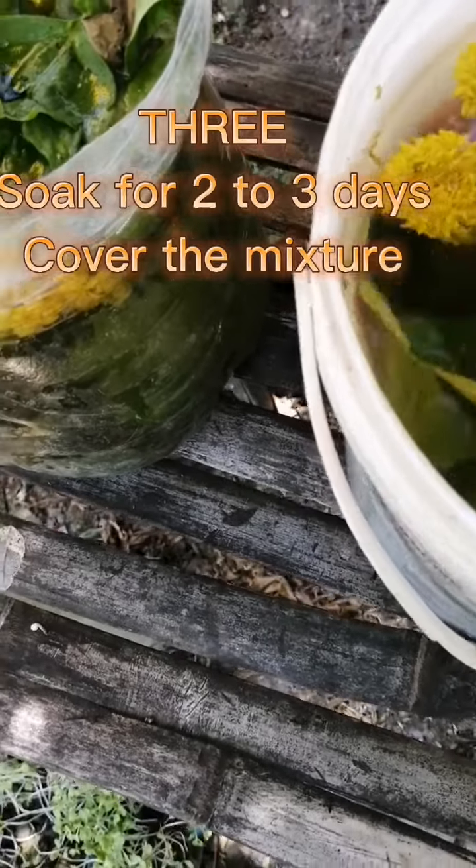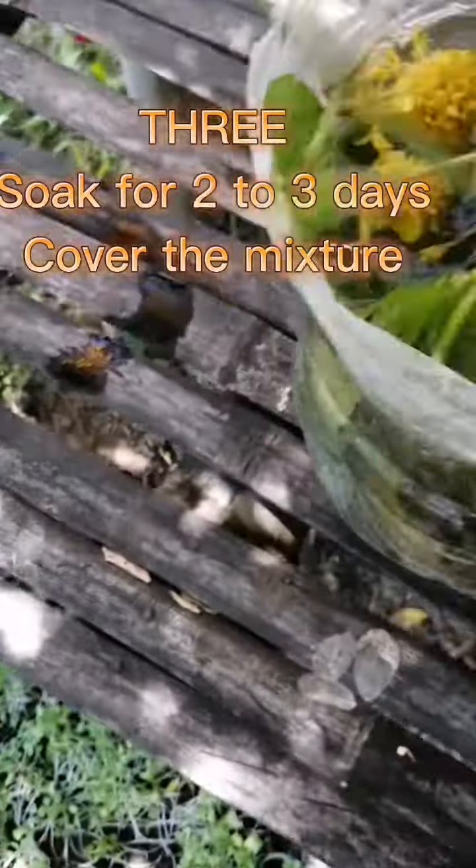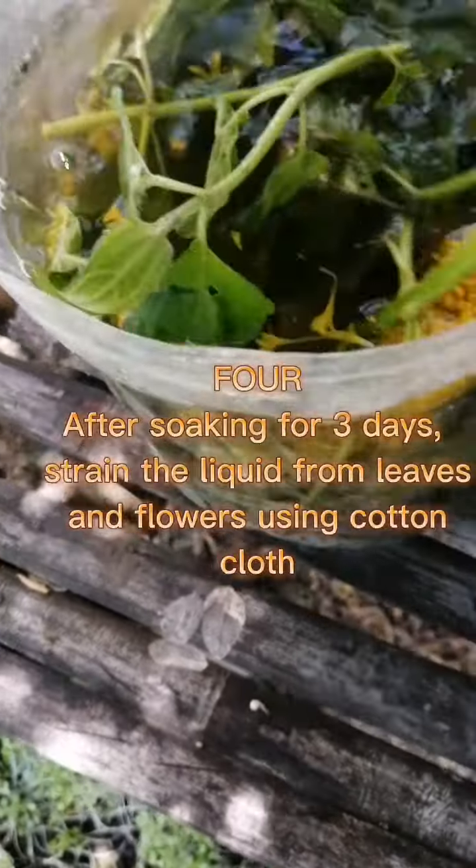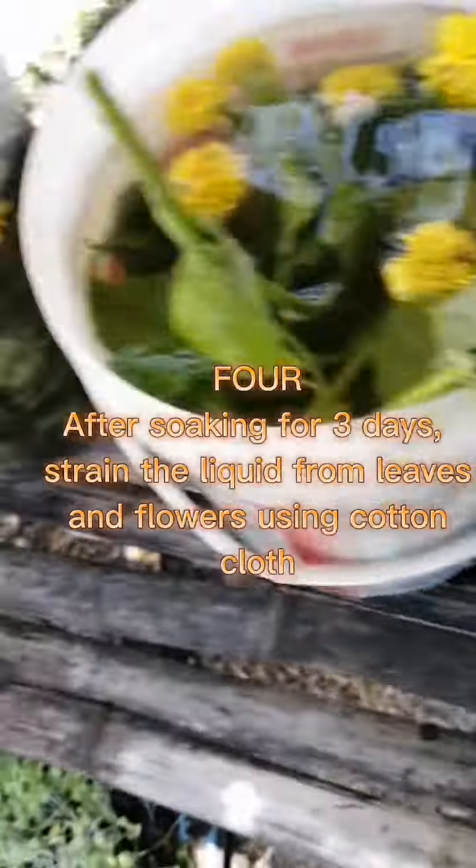Three: Soak for two to three days. Cover the mixture. Four: After soaking for three days,